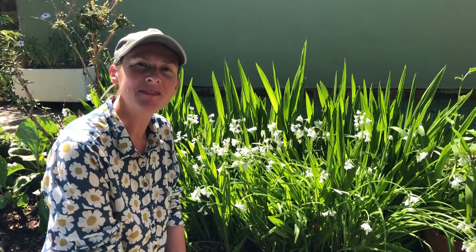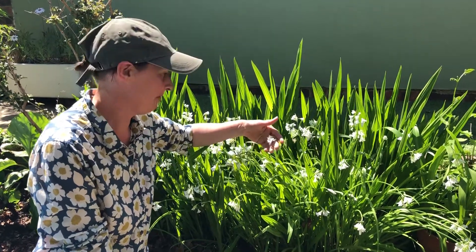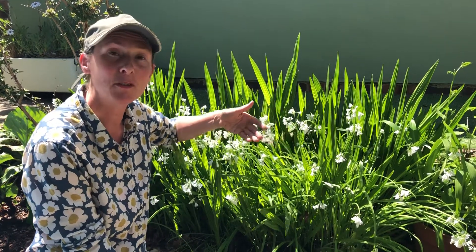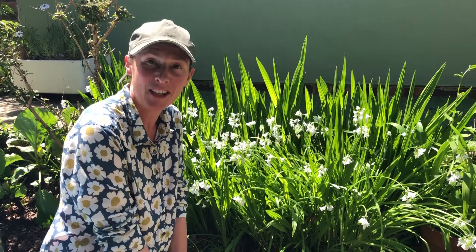Welcome to Backyard Forest School. You might have seen a lot of this out at the moment — it's wild onion. Super, super tasty and it's great in a wild onion and cheese scone. Shall I show you how to make it?